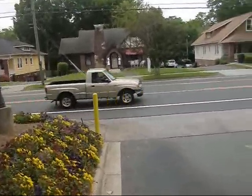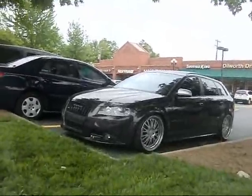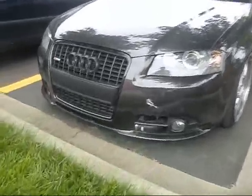Crossing the street ain't easy, legally or otherwise — no one lets you go. What's this Audi? There's a rubber hose down here.